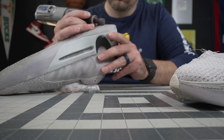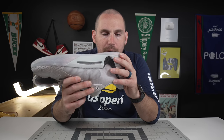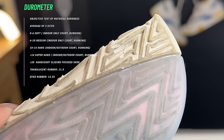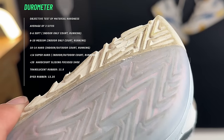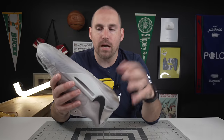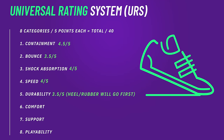On the outsole durability test — 10 seconds, highest grit sandpaper — about a millimeter of damage on both the dyed rubber and the semi-translucent rubber. It does both feel like a pretty soft-compounded rubber, so if you are taking these outside they might start to wear down pretty quick. On an indoor court, because it is full-length and sharing friction across a pretty wide area, it should be okay.